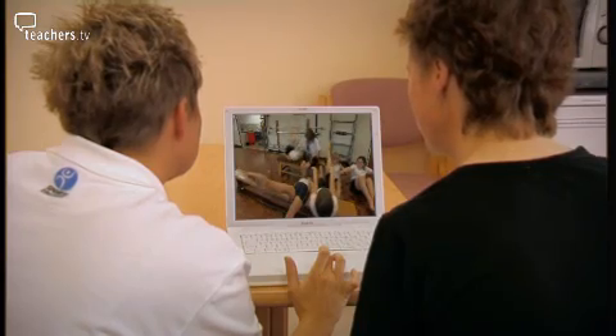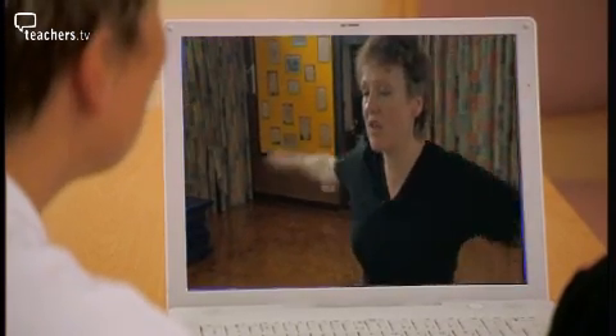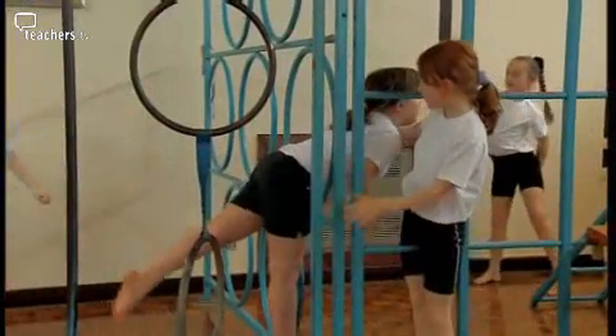Now they move to the staff room to analyse Alison's lesson, looking at what works and how to improve what doesn't. It was a lovely, calm working atmosphere — yes, it was progressive; they managed to achieve what you asked them to do, and all in all they enjoyed themselves, which was great. Well done.